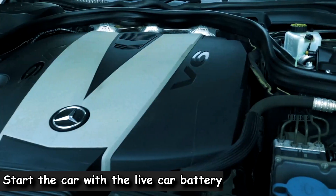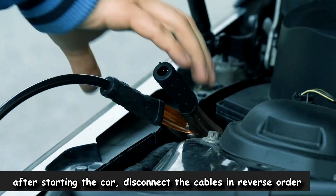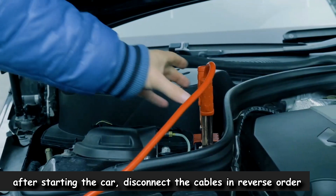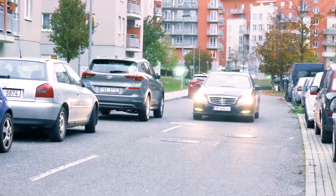The last step is to disconnect the jumper cables. This should be performed in the reverse order that they were connected. Don't touch the cables to anything else until they've all been disconnected, or you risk sending an electrical current somewhere you don't want.